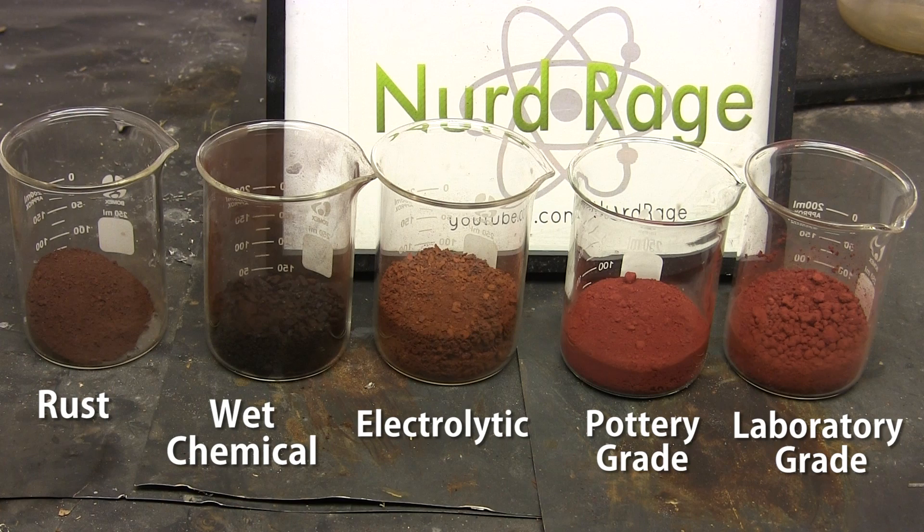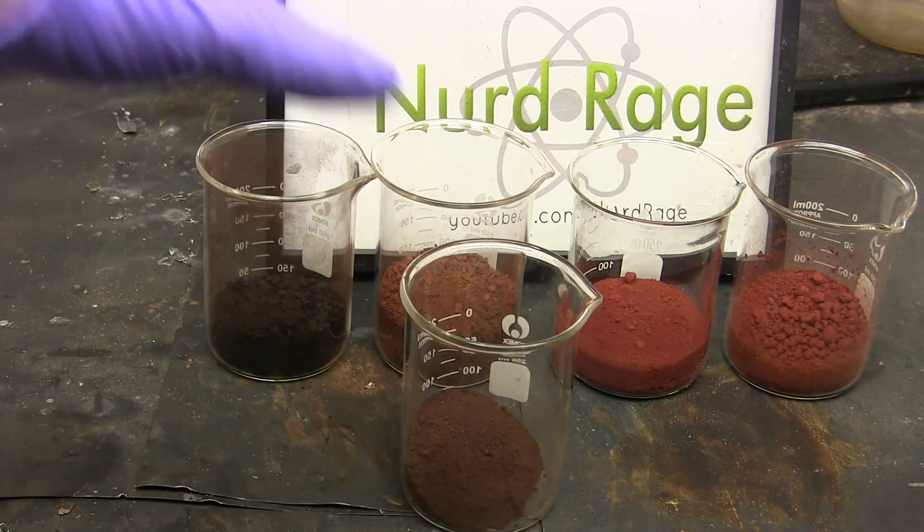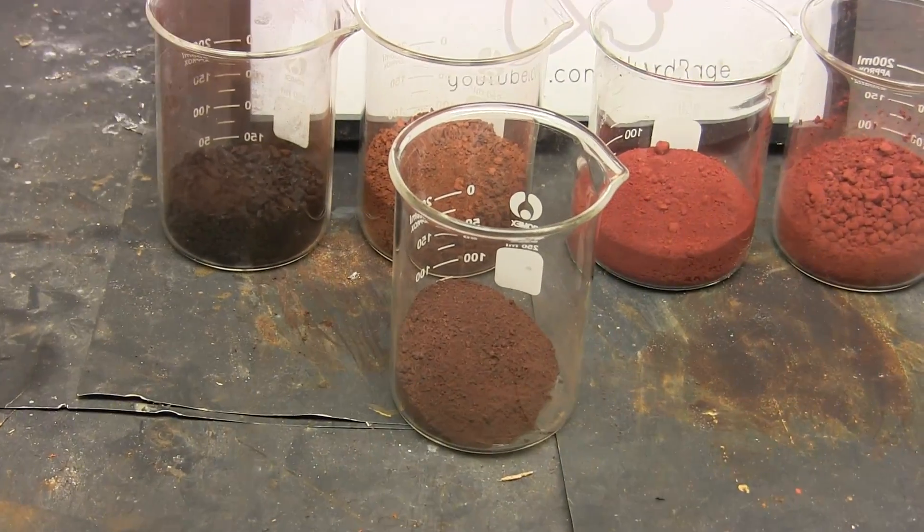All these samples have a mass of 60g except for the rust which has a mass of 30g. I have less rust because I didn't make enough. Anyway, let's get started.